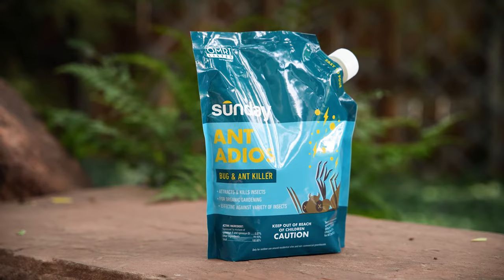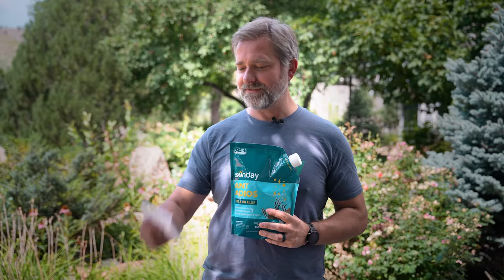Pests can be a real pain, but harsh pesticides aren't any better. Our bait is powered by spinosad, a naturally occurring soil bacterium that kills ants and other crawling insects.